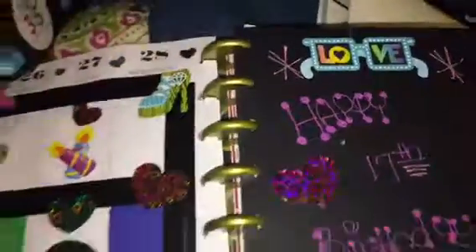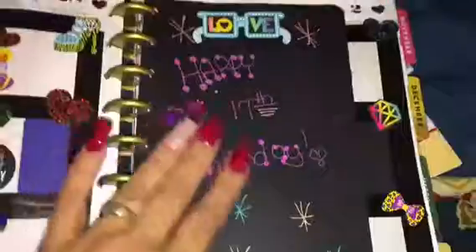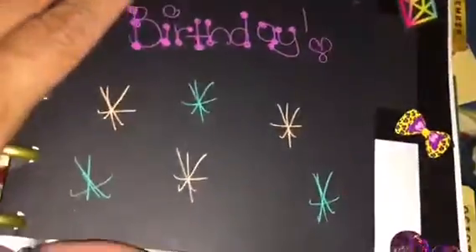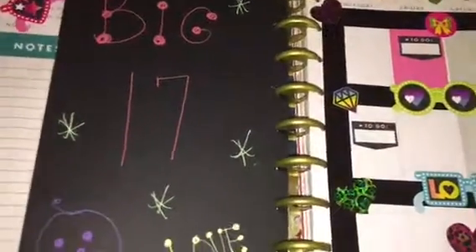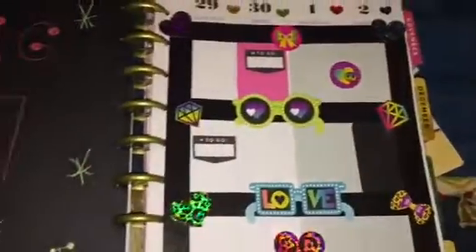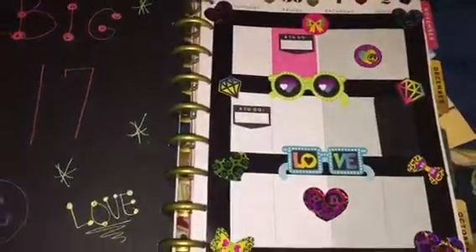I used the Create 365 hole punch to put the cardstock inside the planner. I just wrote 'Happy 17th Birthday' and made little glasses and little stars — just for demonstration purposes so you guys can see what the jelly roll pens do. And this is the other side — nothing too spectacular, I just like the colors.